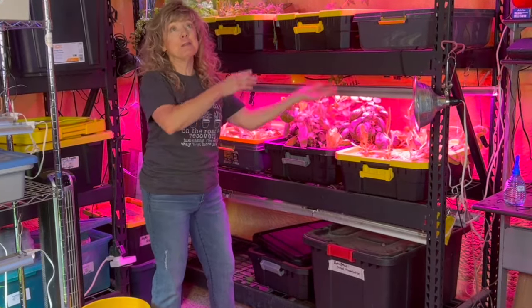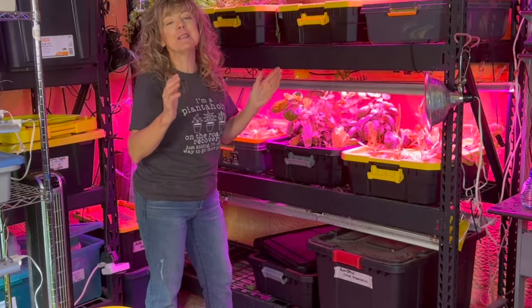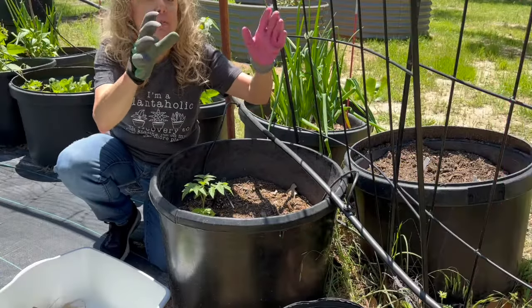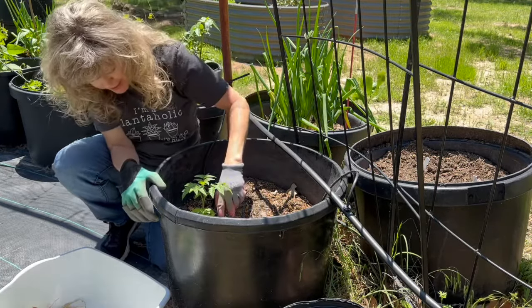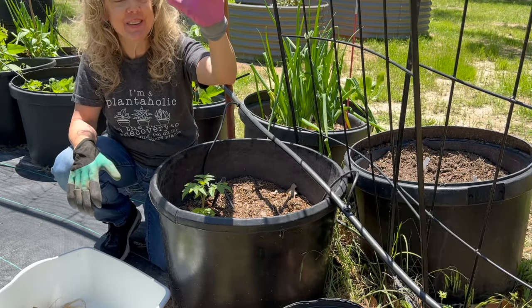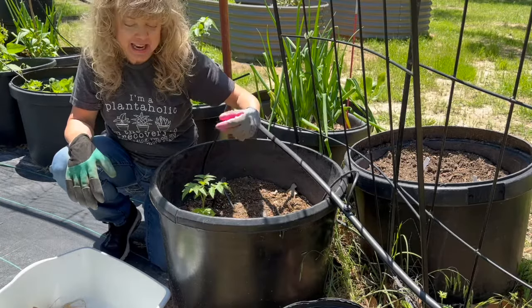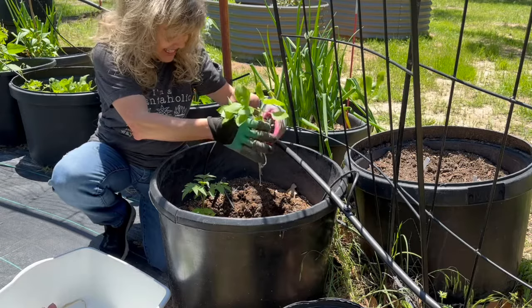Our tomato plants were started in hydroponics and are now in our raised garden beds. I have my clawed garden glove on one hand to do the digging next to my tomato, and I have a regular glove on the other hand so that I can manipulate the plant. This one is going in as cinnamon basil.